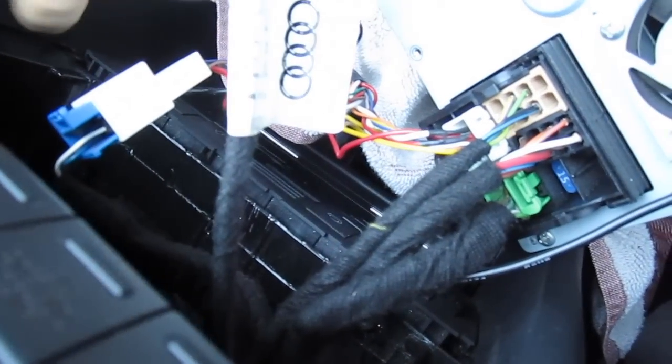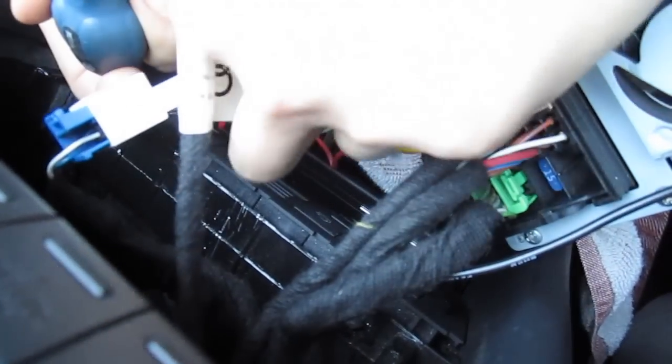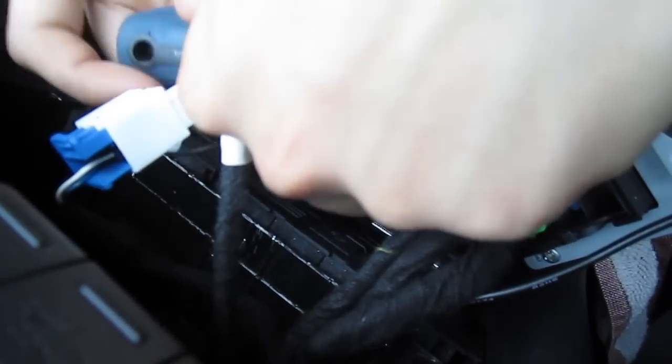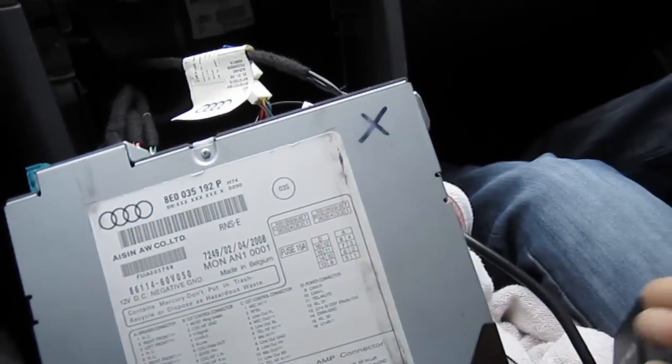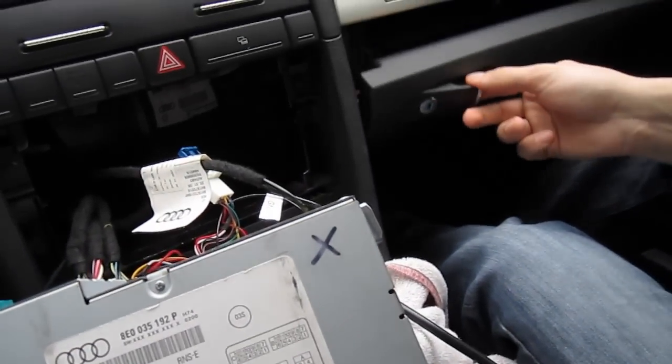We're just going to put the ground on. Some radios are also black — they don't have clear metal on them, so we suggest sanding it down a little bit around where you're going to put the ground. On this radio it's metal to metal. I've seen some Audi radios which are covered in black, so make sure the ground connection is there because otherwise it's not going to work.